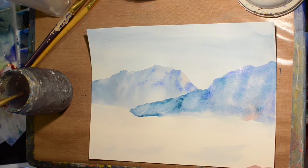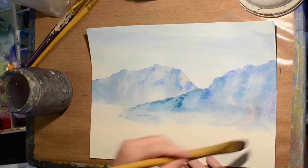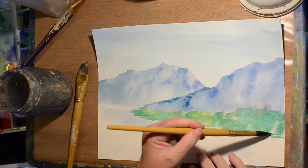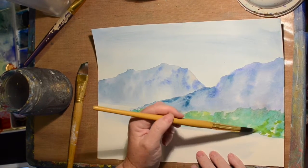I'm just lifting up some of that color because it was getting a little too dark, too heavy-handed. Just blending out the bottom again. I decided that could be water down there, so we're giving ourselves some land at the edge of that green.